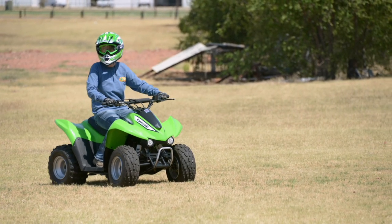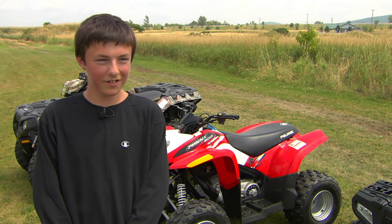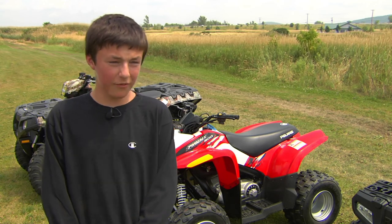I love to ride my four-wheeler. It's just pretty much my best friend. Whenever I feel bored, I'll go ride my four-wheeler.